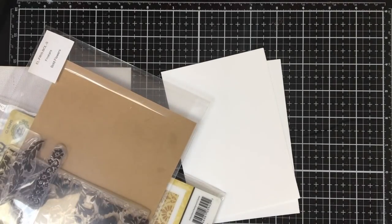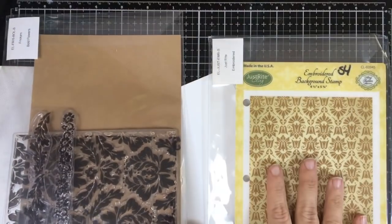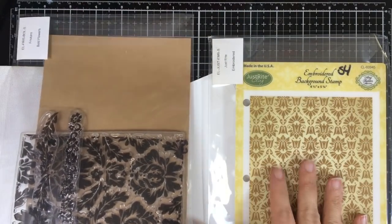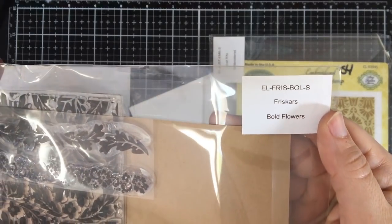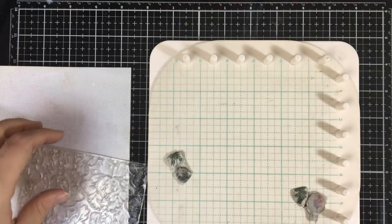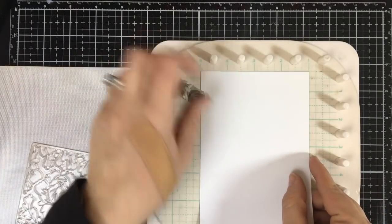The best way to do resist is with a background stamp, though you can do it with figures or words. I'm going to mostly be using this Bold Flowers by Friskers for these panels and cards today. I'm going to show you multiple ways how to do it with embossing powder.